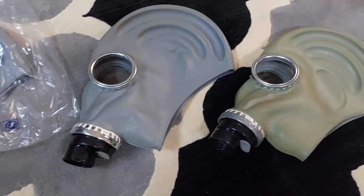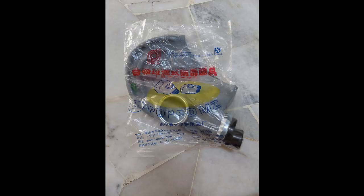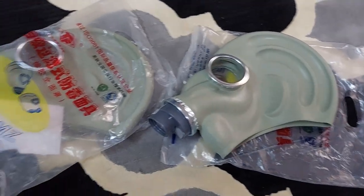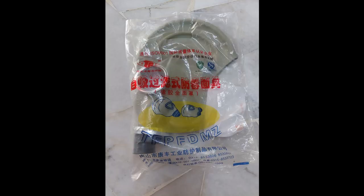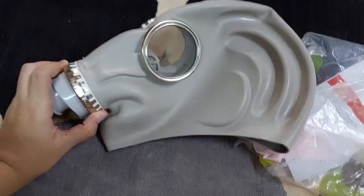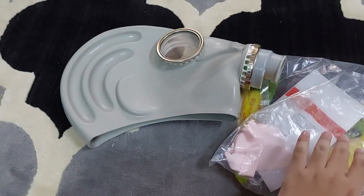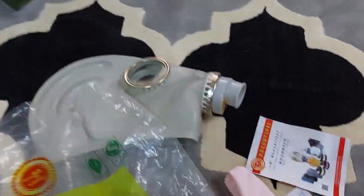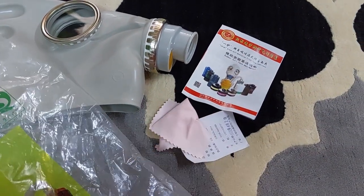These three masks are TF1 made by Tangshan Puda. Here's the packaging plastic bag. These three masks are TF1 made by Tangshan. Here's the packaging plastic bag. And this mask is a TF1 made by Yeehoo. Here's the packaging plastic bag, and it also comes with a manual and a piece of cloth to clean the lenses.